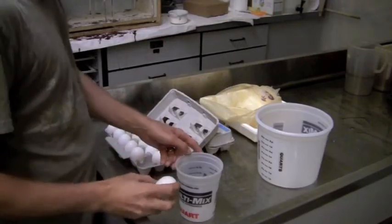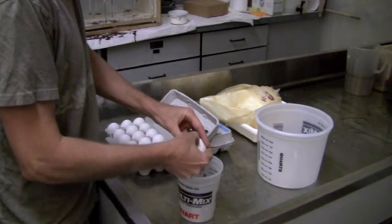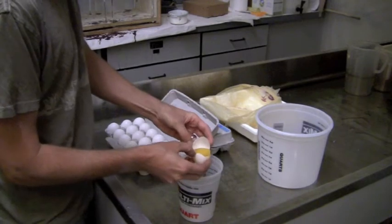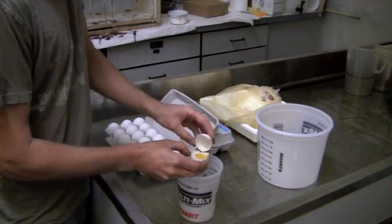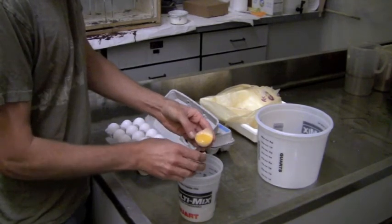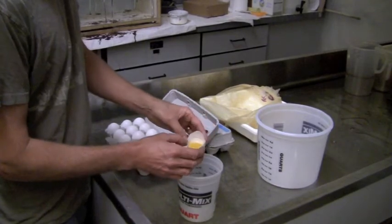We're going to do it one egg at a time. We'll start by cracking an egg and separating it into a single container. Just go back and forth between the two halves of the shell, keeping the yolk in each half until you separate out as much of the egg white as possible.